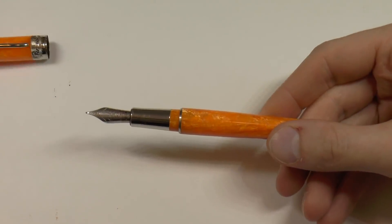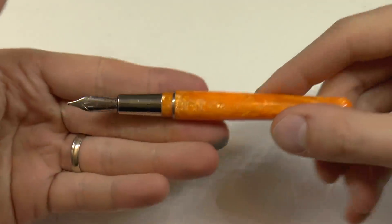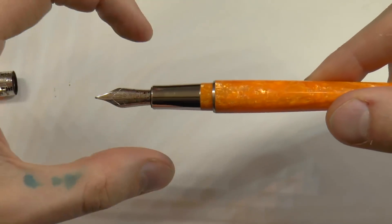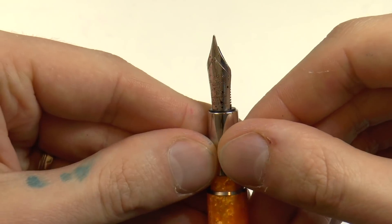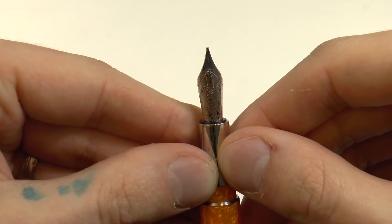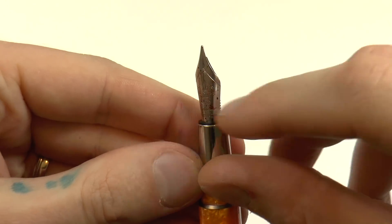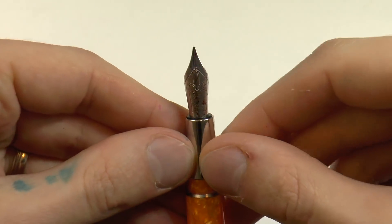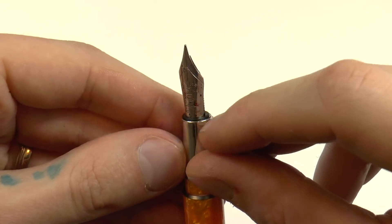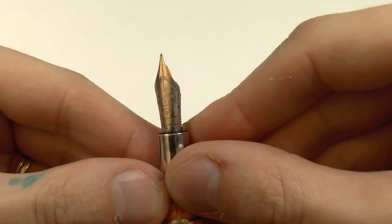Then we have a metal section which tapers down then flares out a little bit, so it's very slightly hourglass shaped. And then here we have a nice little steel nib. Fleur-de-lis classic design, it says Pineider, it says 1774, and it says Punta Iridio — in other words iridium point — and then it says M for medium. There is that steel nib and no breather hole, which doesn't really make a difference — I'm just pointing it out as a bit of interest.